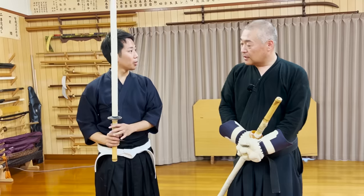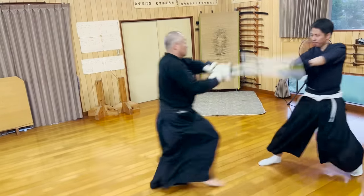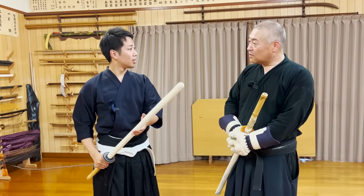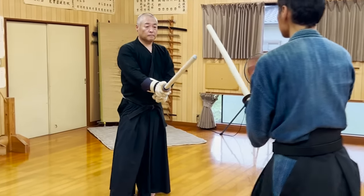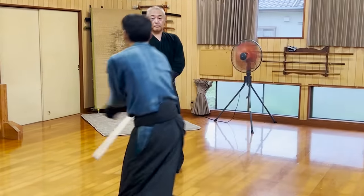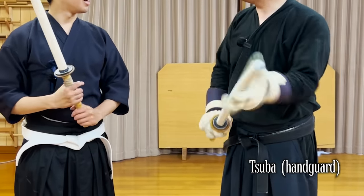Fukuro Shinai were invented to be able to free spar without getting any deadly injuries. From my personal experience, getting hit by these is slightly more painful than getting hit by a plastic baseball bat. So it definitely hurts, but on the contrary, it means that it only hurts, as Seixensei says. However, hurting your fingers may end your path as a swordsman, so we always wear gloves for safety. Most Fukuro Shinai don't have tsuba, but we have these special plastic tsuba so we can test the Ryuha's techniques which require one.